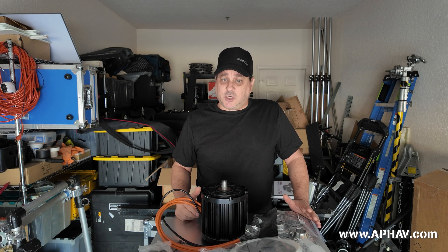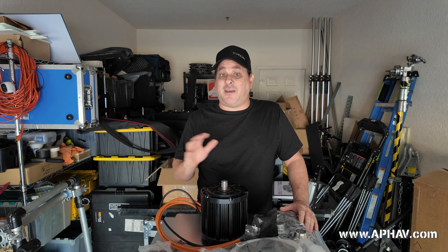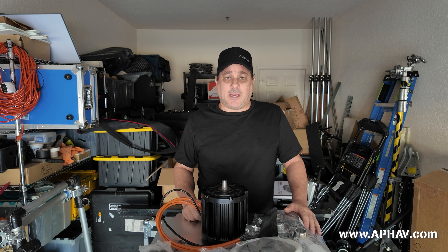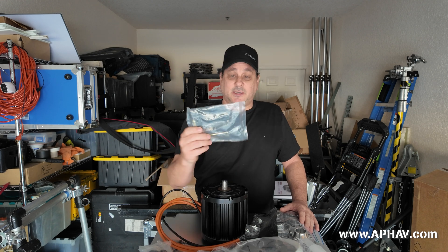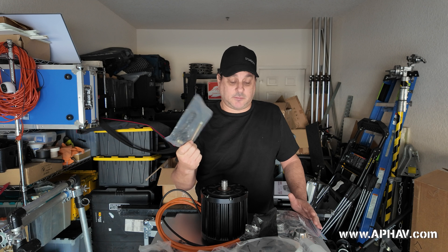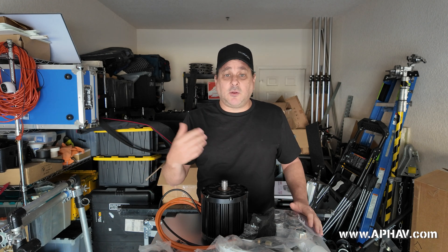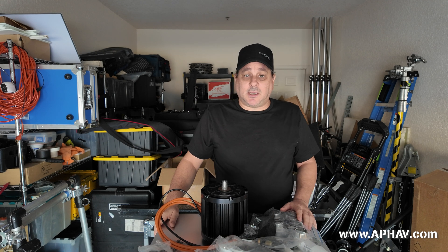The kit basically included everything. The only things it did not include are a welder and maybe some small hand tools like a socket kit. But they even threw in this tool to adjust the length of the chain needed to propel the go-kart, and they basically included everything you need. They even included snap ring pliers - I never expected to get that in the kit, but it came in the kit as well.